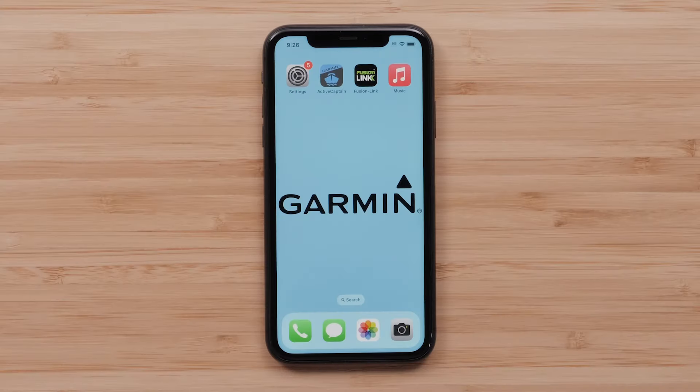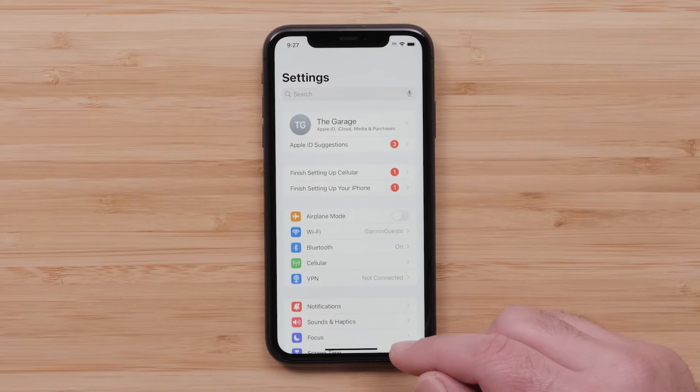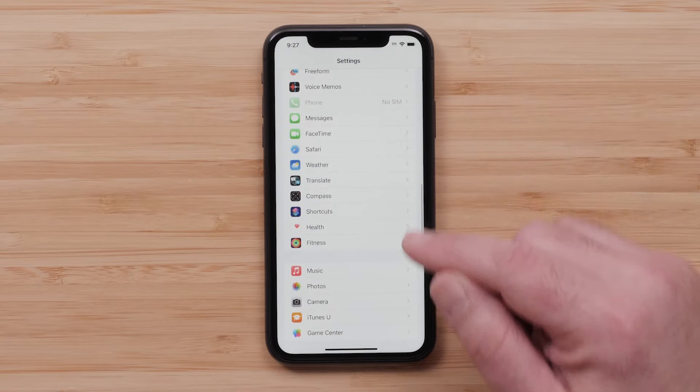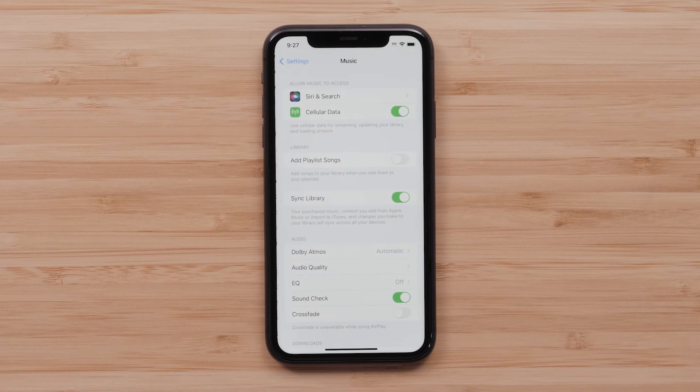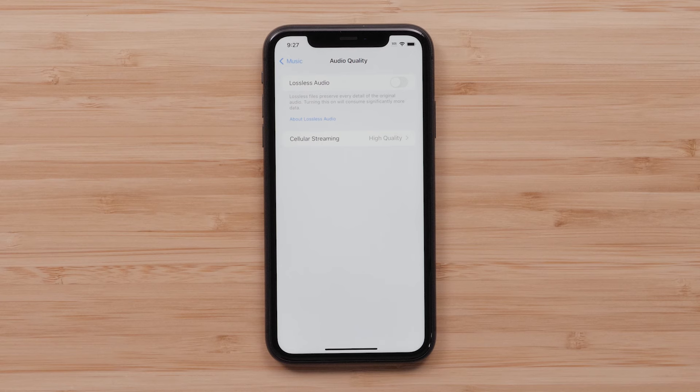First, navigate to your compatible Apple iPhone Settings, then select Music. Select Audio Quality. Select the Lossless Audio option to enable the setting.